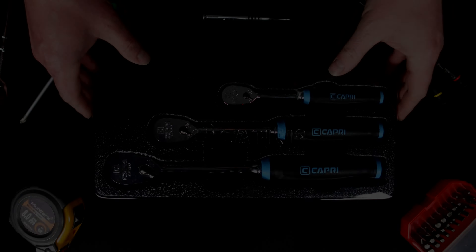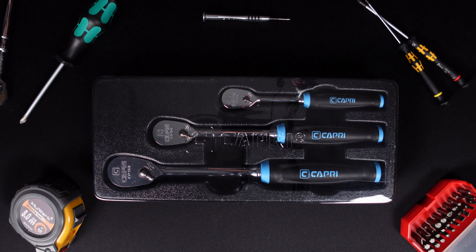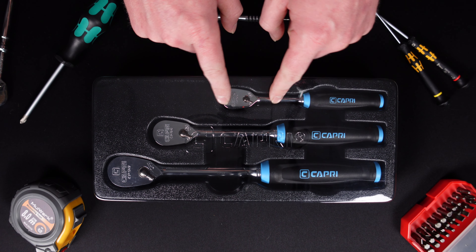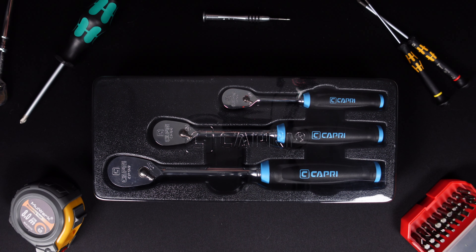This was a surprise to a lot of people and a long wait for others. I think a lot of people are going to be extremely happy about these. It's good to see more companies bringing us good quality tools, and I think Capri is one of them. I've owned a lot of Capri tools over the years and they've done me very well. In future videos, if you'd like to see this compared to the GearWrench 90-tooth and the Tekton 90-tooth, drop a comment below.